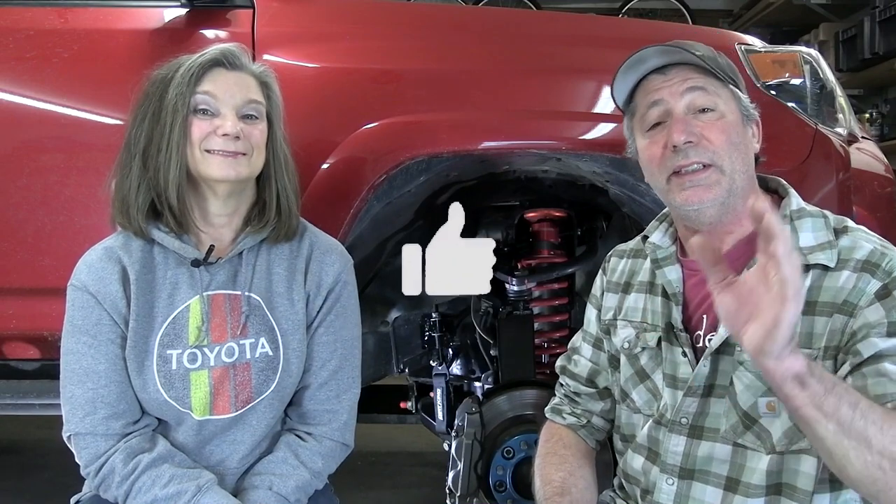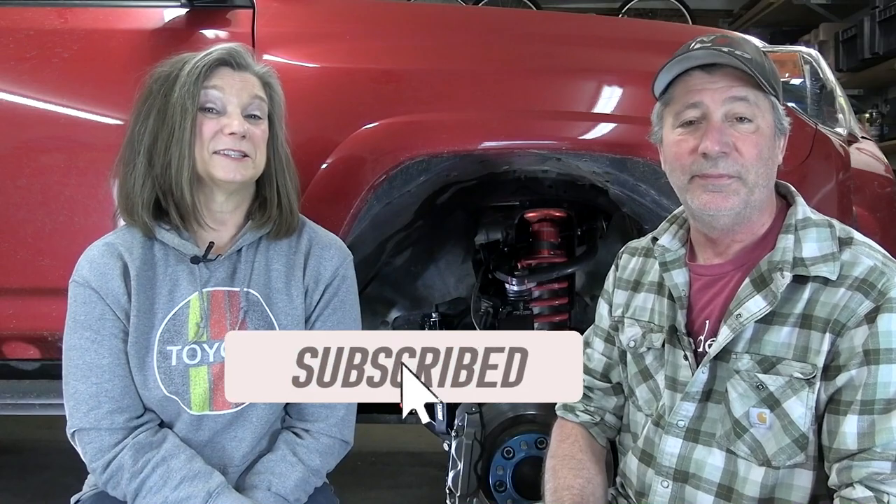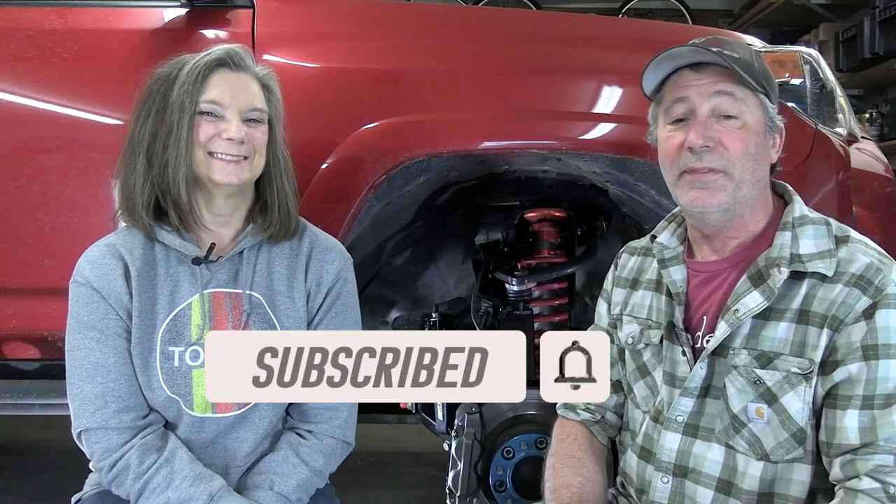Before you go, please hit that like button if you found this video helpful, and we hope you'll consider subscribing to our channel. Thanks for watching!